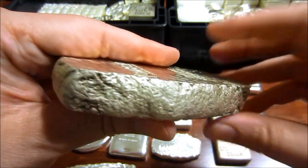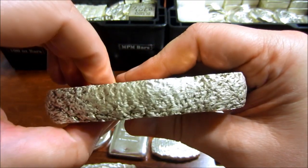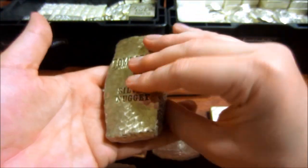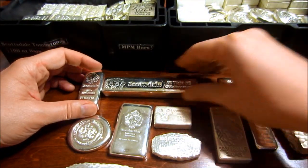I like how it's dark, because these tombstone patterns are supposed to look like older bars. So yeah guys, there we go — there's the whole collection of all the different bars that Scottsdale put out.